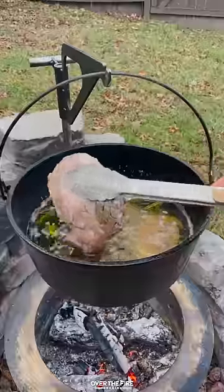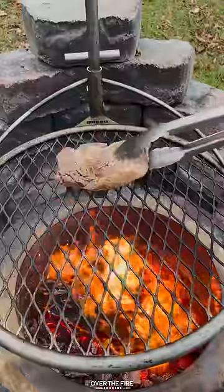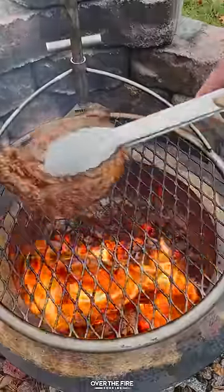I'm going to add these ribeyes to the beef tallow to cook until they're about 115 internal. Pull them off, let them rest, season with salt, pepper, and garlic, and sear them over a high heat fire to get that nice crust on the outside.